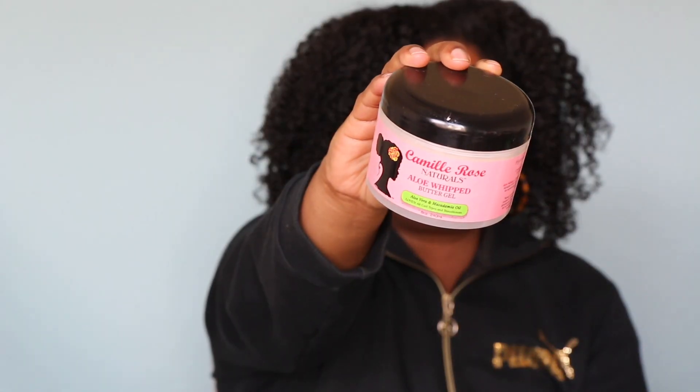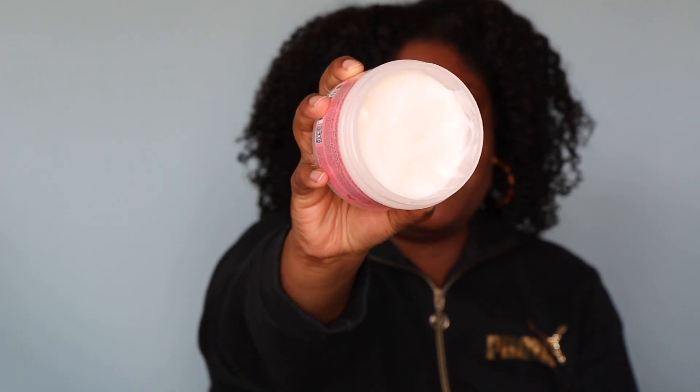The next one — I don't even know if I can classify this as a gel — but it's called butter gel. This is by Camille Rose, the aloe whipped butter gel with aloe vera and macadamia oil. I love this stuff. It's kind of hard to classify it as a gel because it's more like a buttercream. It moisturizes the heck out of my hair. I don't think I would use this by itself for a wash and go — maybe for a braid out or a twist out — but I don't think you could just use this for a wash and go and get the results you're looking for, but I haven't tried it.